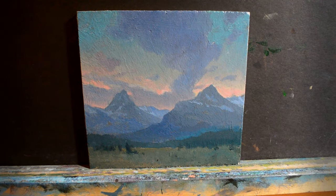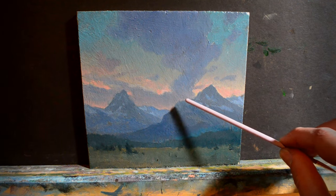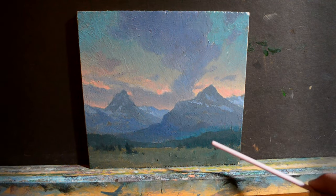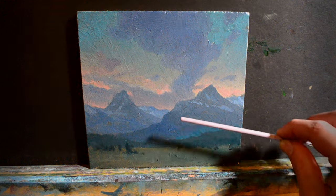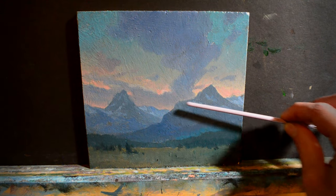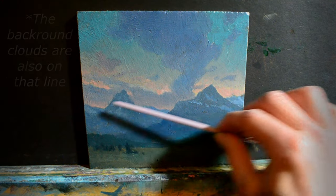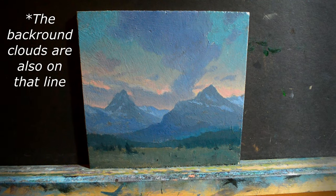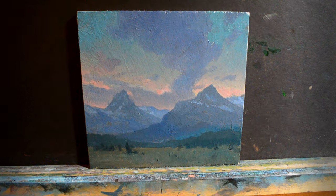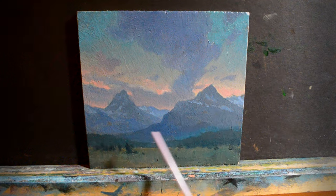One thing I also want to be thinking about when adding this snow is directions, because putting down the snow is going to add definition to the shape of the mountain. Right away I'm noticing that there is a similarity here with the shape of this part of the mountain and the direction of this part — they're both kind of the same. I want to avoid instances like that, so I'm going to try to find a way to change this.